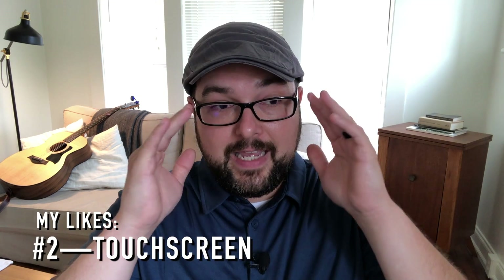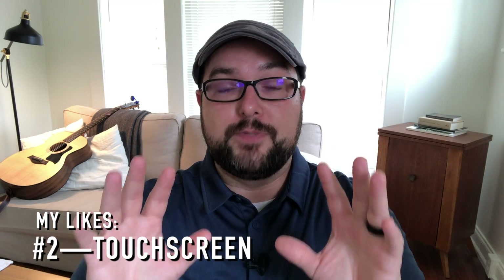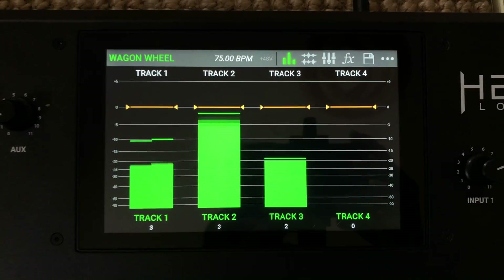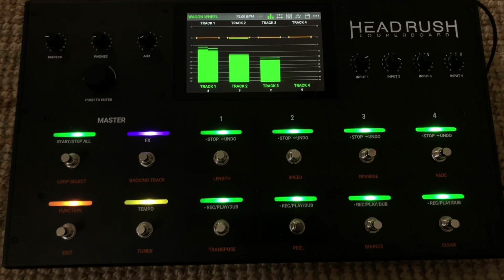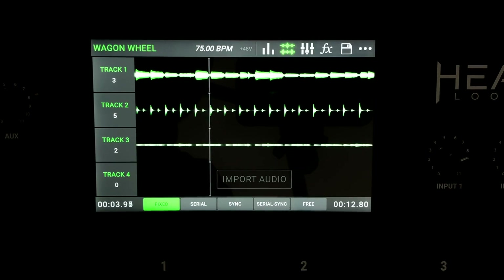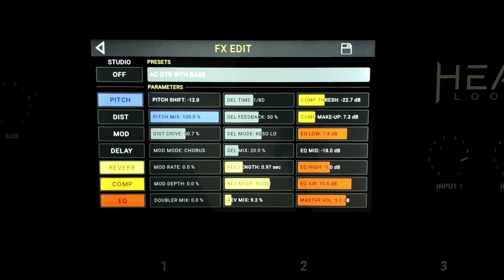The next thing I really like about the Looper Board is the touchscreen. Not only does it look cool, but it is sharp and bright. I haven't used it outside, but I have no problem whatsoever seeing the stage. It displays the track head in the loop depending on what display you've got, so I can see where I am in a loop and if I want to jump in or out, or how long I've got before I need to start playing. It also makes it a lot easier to adjust parameters like the effects racks.